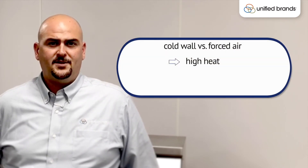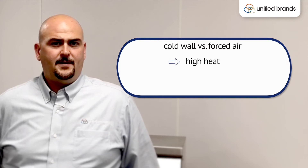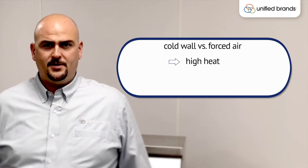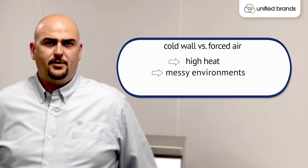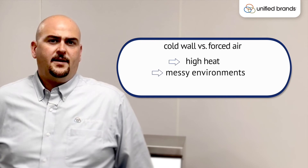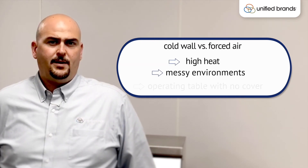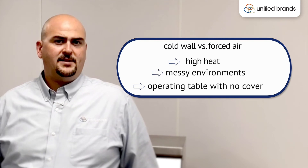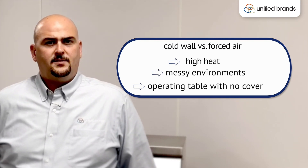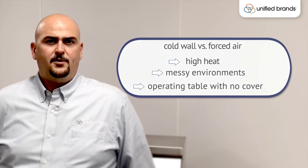Using cold wall in lieu of forced air is absolutely a must in certain situations. Three of those specifically are: high heat environments right on the cook line adjacent to high heat producing equipment; second, very messy operations such as pizza or breading operations where you're breading chicken or anything in general; and third, when you want to operate the prep table without a cover in place — for example, a pass-over counter or front of house so customers can see your product. When there's no cover in place, we definitely recommend using cold wall to ensure safe temperature holding.